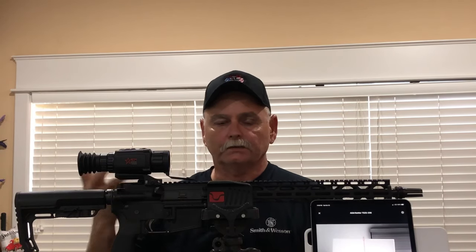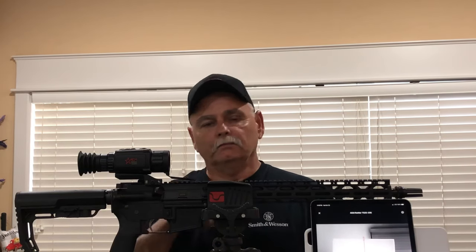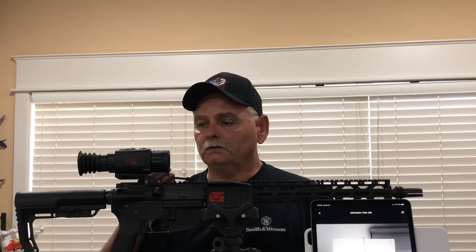The resolution basically is going to get better until you start getting up into the $3,000 scopes. It'd take $1,000 more for this same scope to go up to a 384. I'm hunting beside a 384 TS-25 384, and at 100, 150, 200 yards, I edit the videos and I don't see much difference. You get below 100 yards, yeah, there's a lot of difference, but the main thing is you see stuff that you can't see with infrared.